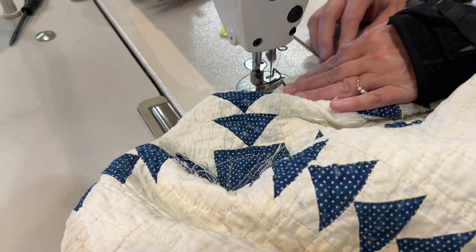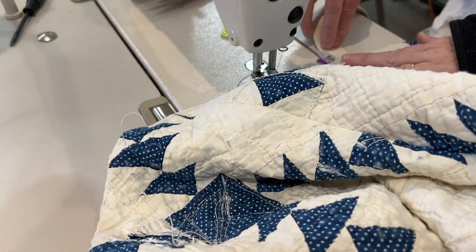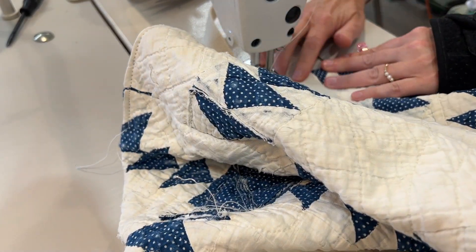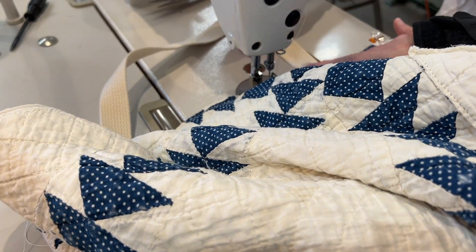When I top stitch I like to stitch at about an eighth of an inch away from the edge. I also lengthen my stitch length to a four — I think it's a nice stitch length for top stitching.